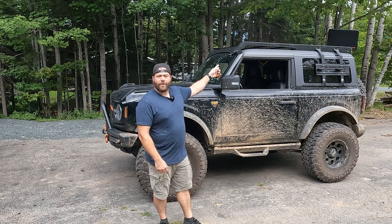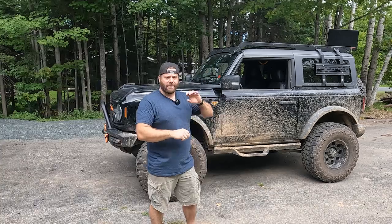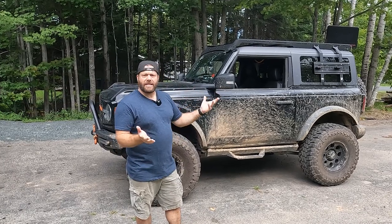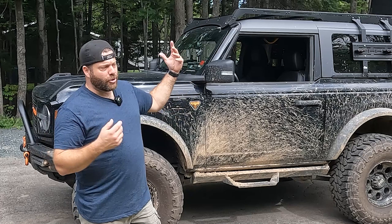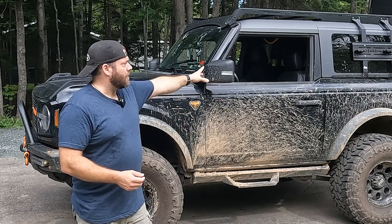Ever since I put my trail racks roof rack with the pack racks on, I've had two comments the most common: it looks amazing, and it really does. And the other comment is, 'Oh, I would never put a roof rack on my Bronco because I still want to take the top off.' Well, you can. I've never actually done it, so let's go ahead and take the two front panels off just to see how hard it actually is.